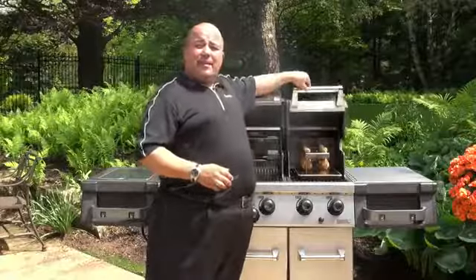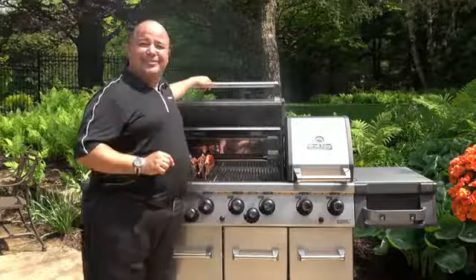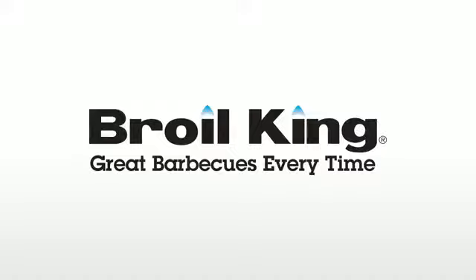Indirect cooking method — another effective and easy way to use your Broil King gas grill. For more information, see your local Broil King dealer or visit us at broilkingbbq.com.